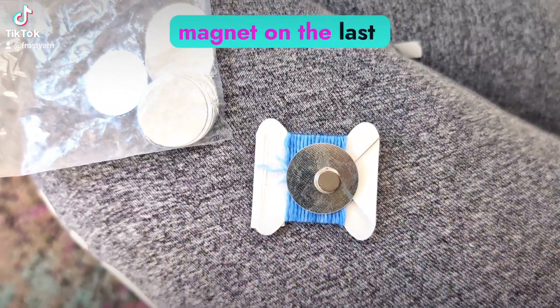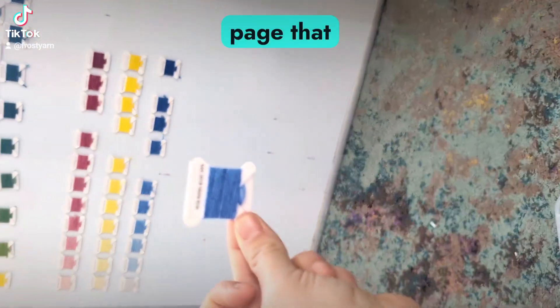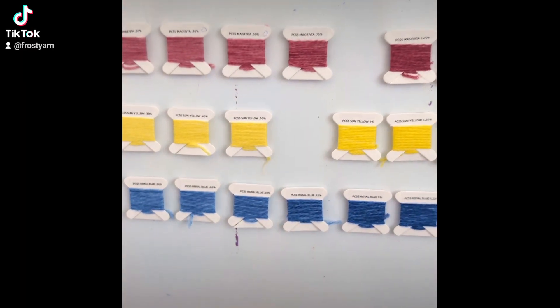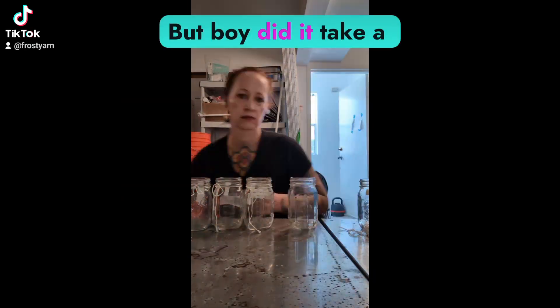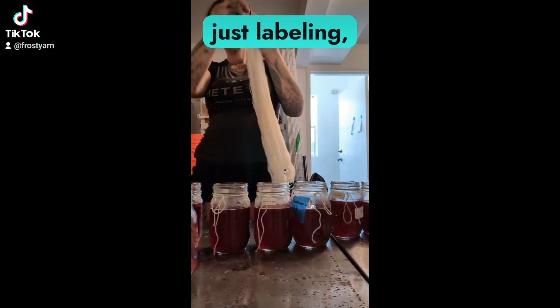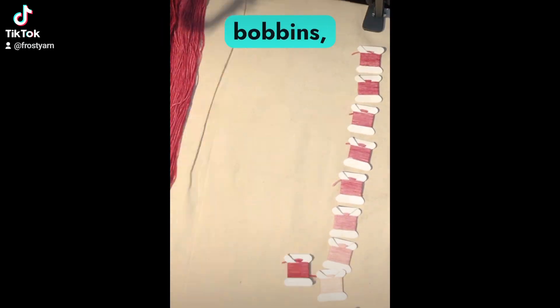Satisfying click of the last magnet on the last color chip going on the puzzle page — that is the color saturation study and then the finished triad, all mounted. But boy did it take a week and a half to get here: just labeling, dyeing, winding the bobbins.